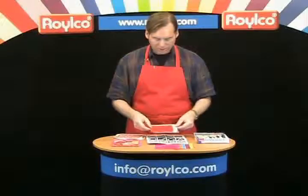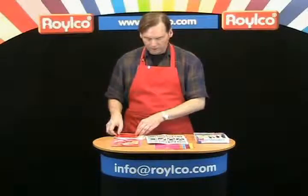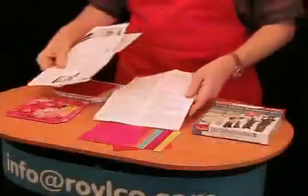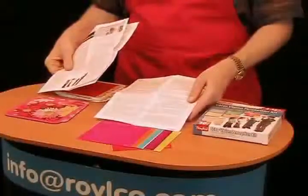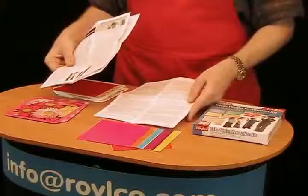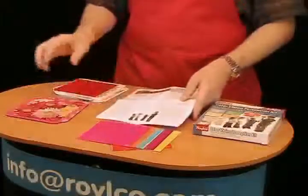Once students have been identified with color vision issues, we give teachers one page of tips on how to customize the classroom to help with colorblind students. The last element is our color cards.